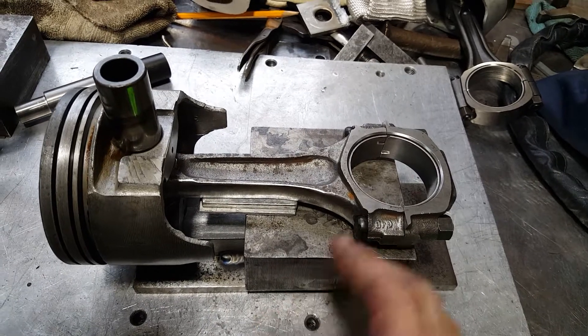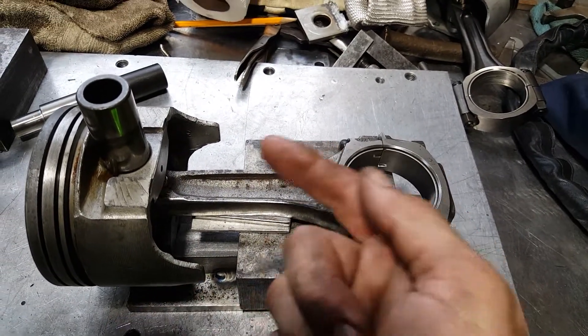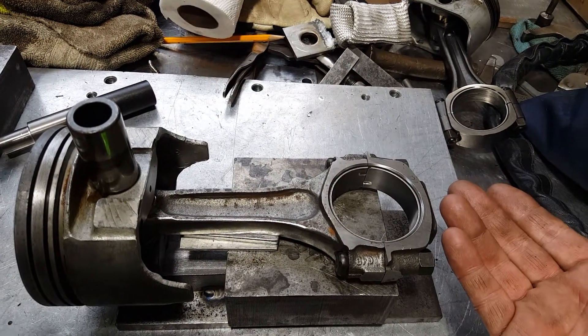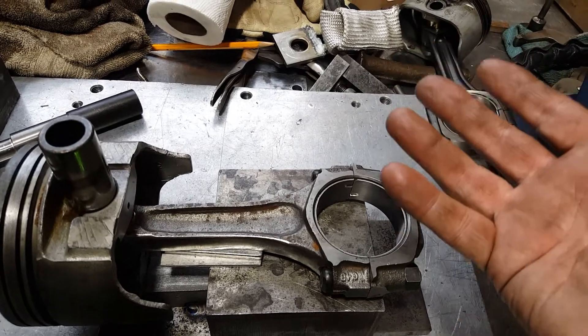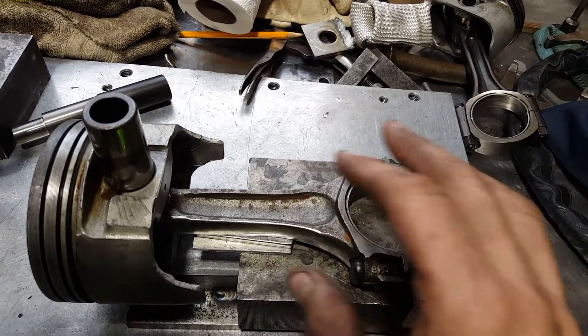Let me take this apart and show you the jig. I see a lot of guys on YouTube using hammers — they heat it up a little and put it in a press with a hammer supporting it over here, thinking that's going to prevent bending the rod. But it will bend the rod if you're doing it wrong.